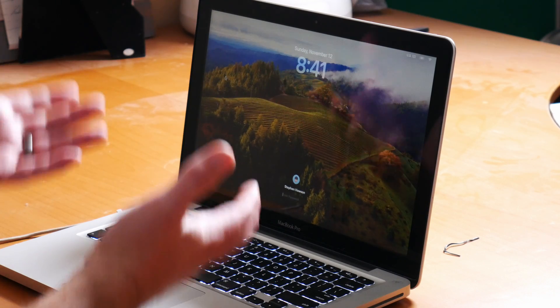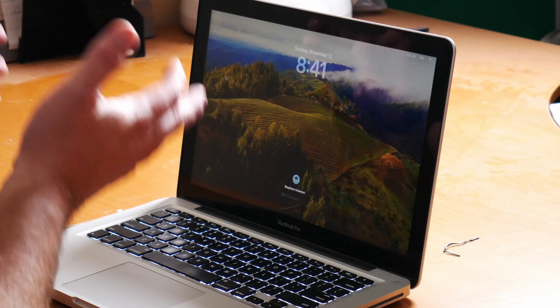Today we're going to take a look at how Sonoma is running on this 2012 MacBook Pro. I want to start off by saying that I'm not necessarily saying you should go out and buy a 2012 MacBook Pro to run Sonoma on it. This is more for people that have these computers and want to know if the latest version of the OS works on them. I'm having a little bit better performance in Sonoma on this machine than I did with Ventura, so let's jump right into this and take a look at what's working and what's not working.